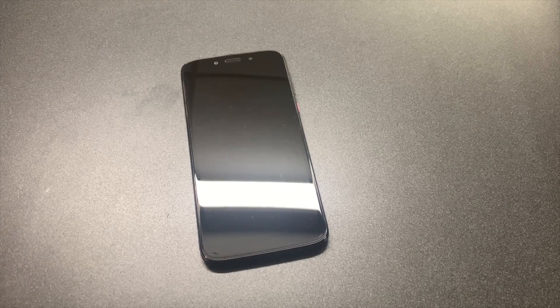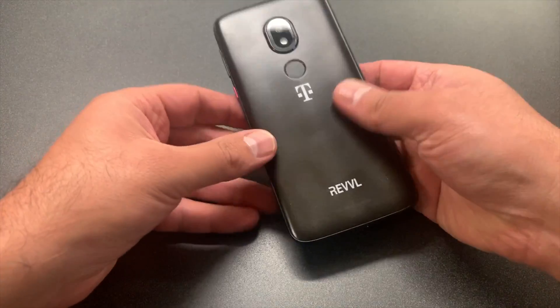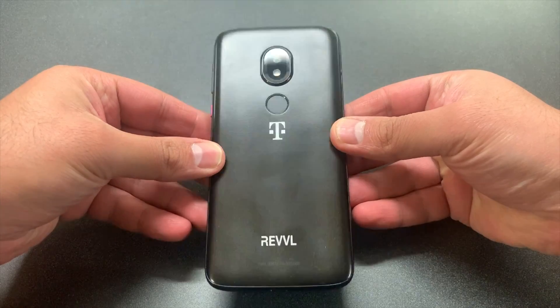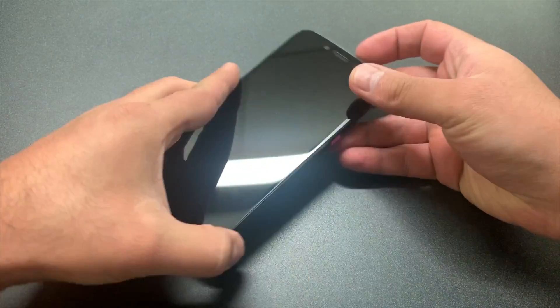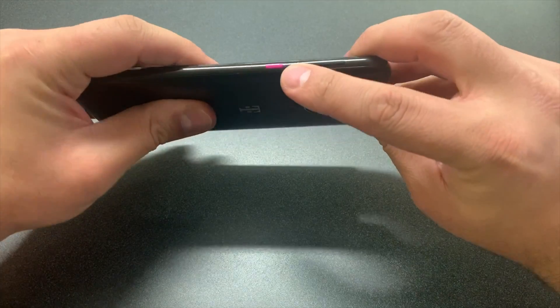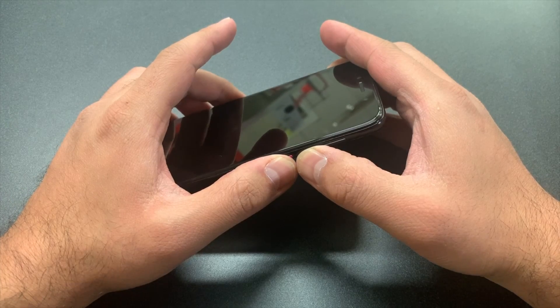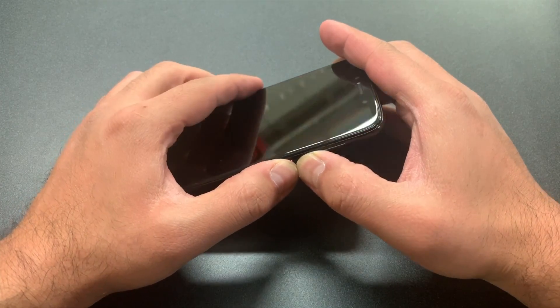This particular phone is very close to other devices on how to reset. The keys you will need to reset this device are the volume down and the power key. You want to press these two buttons at the same time until you get the Android logo on the screen.